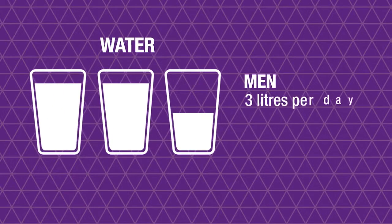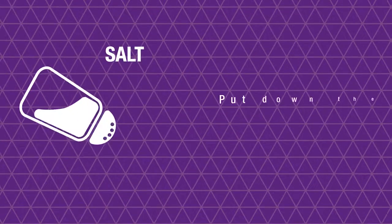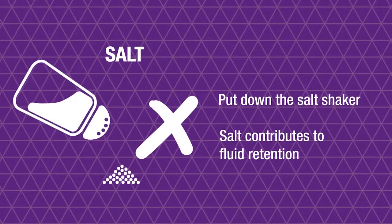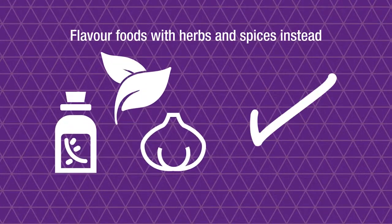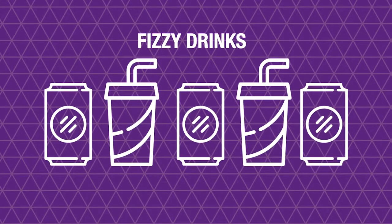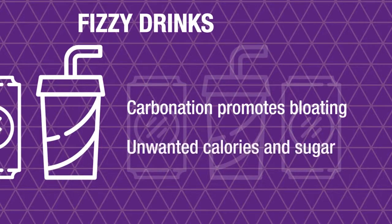Drink plenty of water — it's essential to keep yourself hydrated, particularly when exercising. Men should drink approximately three litres a day and women should aim for two to two and a half litres. Put down the salt shaker, as salt contributes to fluid retention; flavor foods with herbs and spices instead. Avoid fizzy drinks and carbonated beverages, as carbonation promotes bloating and adds unwanted calories and sugar.